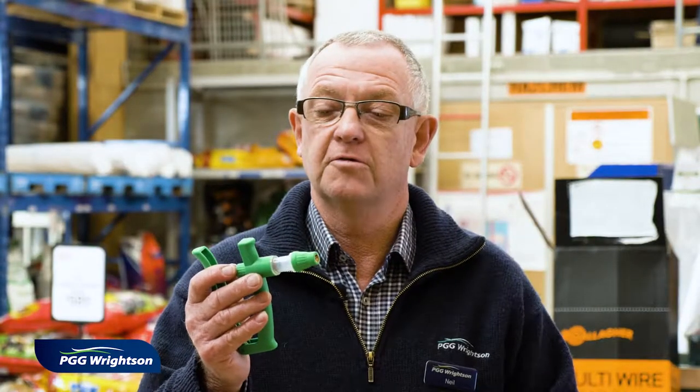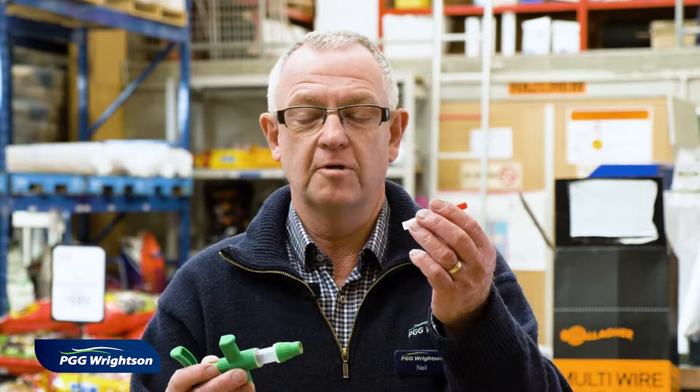Hi, I'm Neil from the Ambly store. Today we're demonstrating how to put together a vaccine gun. Here we have a Baxi gun set to the right dose of two mils, and here we have the needle.